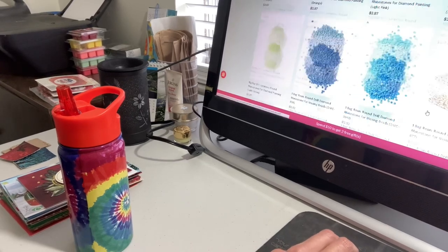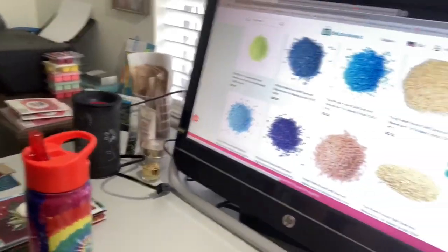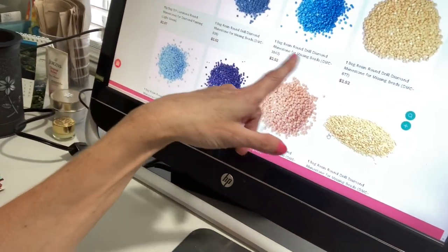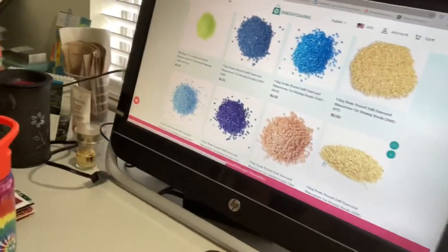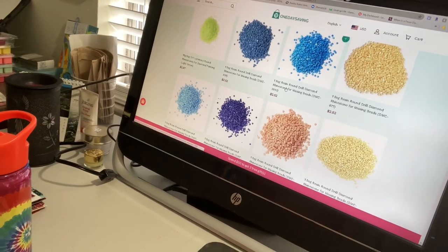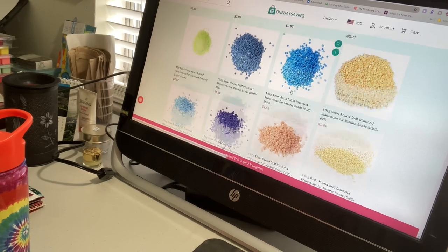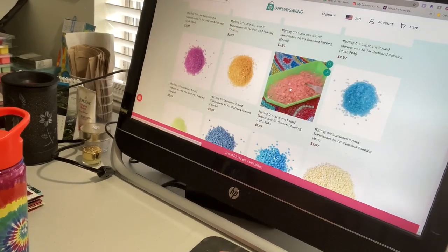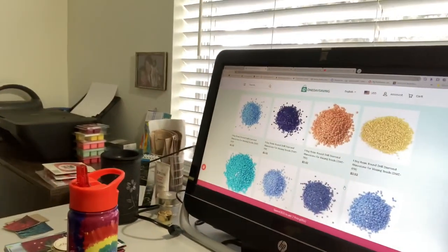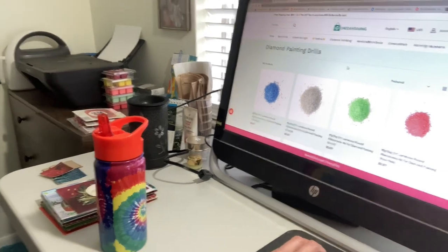I believe they use the DMC codes on some of these. Here you can see it has the DMC codes that they would use for cross stitch, so if you're looking for a certain color you needed, you can buy it here — and that's like $2.52 for a bag. It says 15 grams. So I know a lot of people are missing drills from some of their diamond paintings from other companies, so this would work.